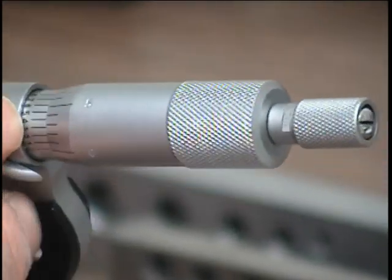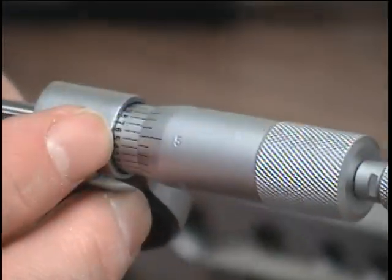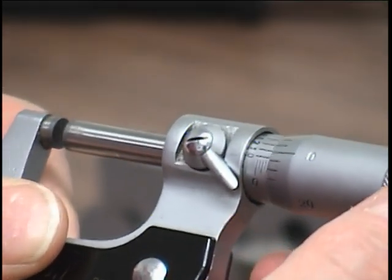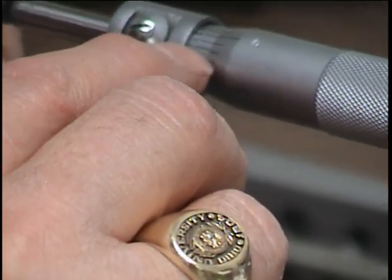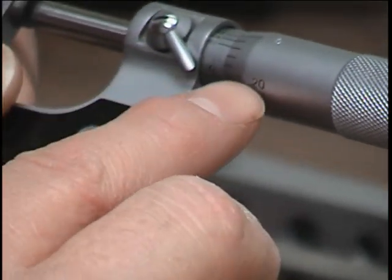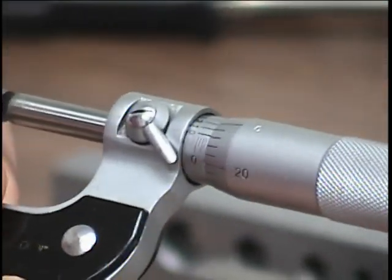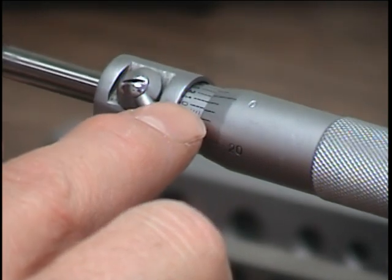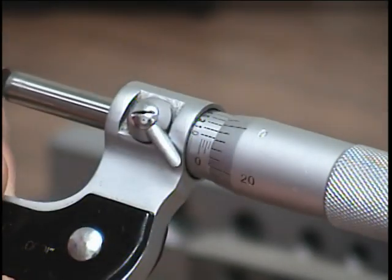The other scale up the barrel is for the ten-thousandths of an inch. The way that works is once you have a setting, you read which number lines up at the zero point. So this reads twenty — this would read 0.498 and some more, because the zero is past that.